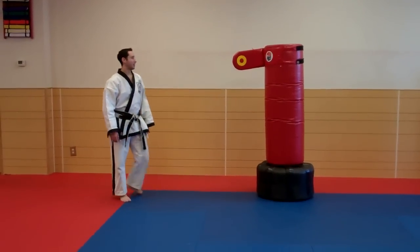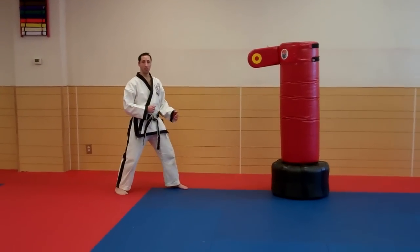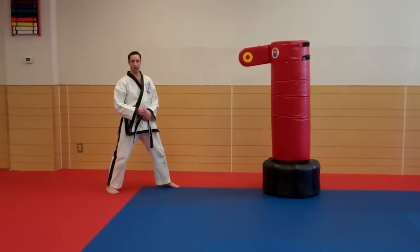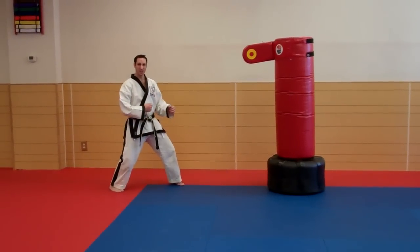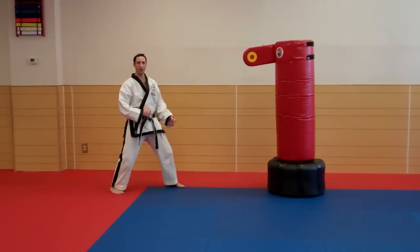Let me explain. A roundhouse kick normally — we call that in Japanese, Mawashigeri. From our fighting guard, remember we want to be in two lines, have a strong base, so that we're nice and solid when we throw this kick.